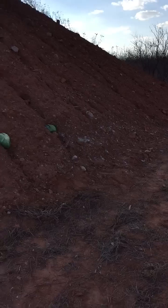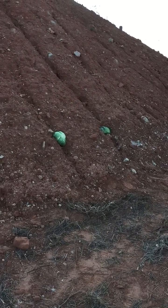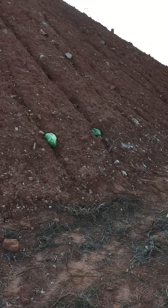As always, hearing protection and eye protection if you're going out shooting. First one is the target round. Second one, the hollow point.